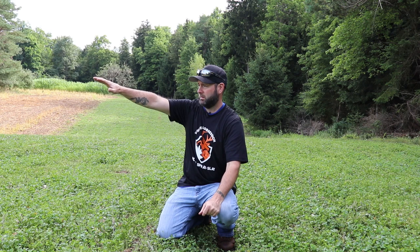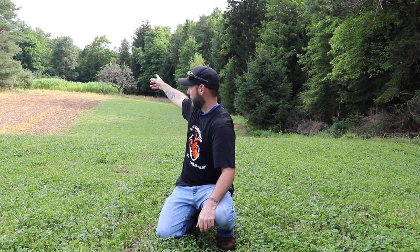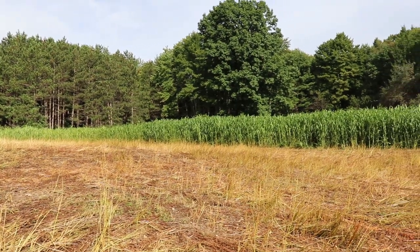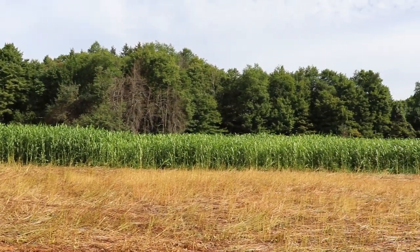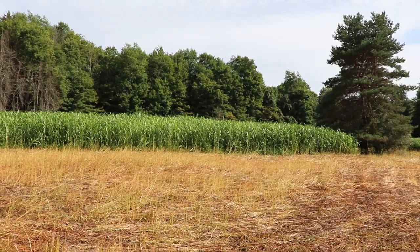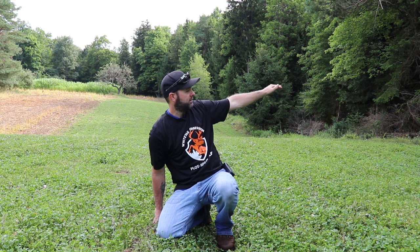The way this lays out, all over here is going to be two and a half acres of brassicas — Showstopper. I have a strip of Egyptian wheat over there and a travel corridor straight out in front of me to the left, connecting to the food plot trail I created, which is also going to be planted with Domain seed — the No BS blend.